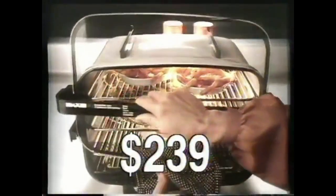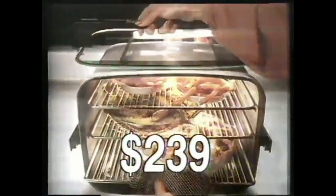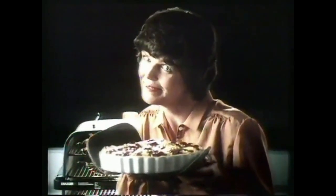The Monnier Maxim Benchtop Oven. Who made the cherry pie? Me. And my Monnier.